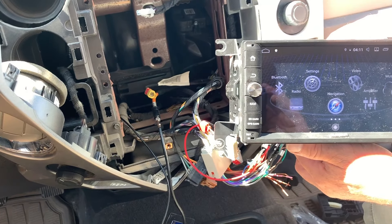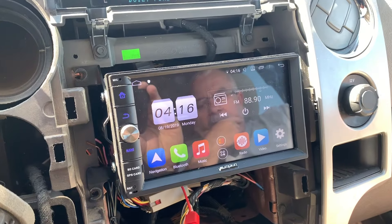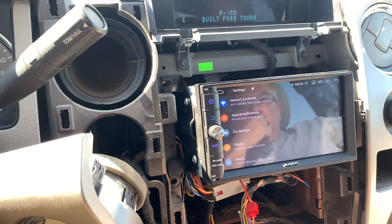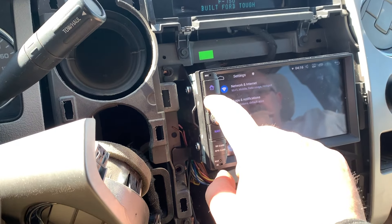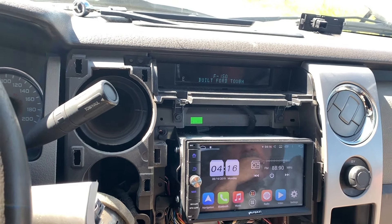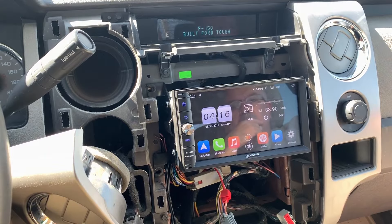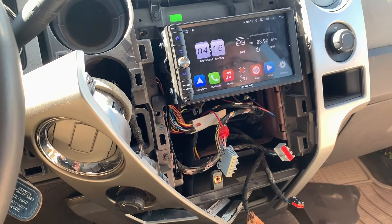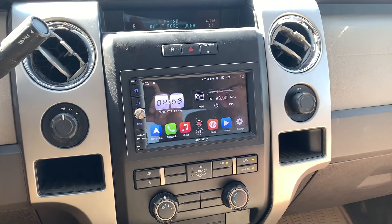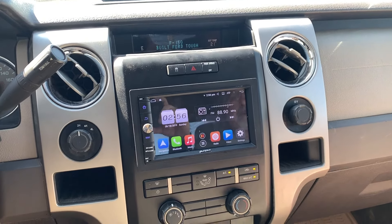We're not fully installed yet, but we've got power to it and verified that the speakers work. Now we're going to start buttoning everything up and getting that faceplate to fit a little bit better. The problem, as I said, was with that ignition-on wire right there.